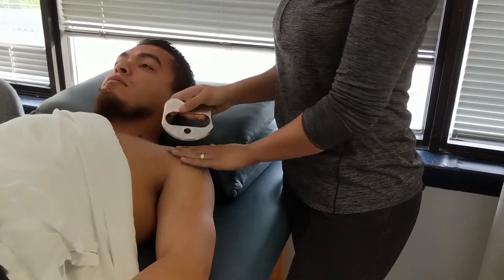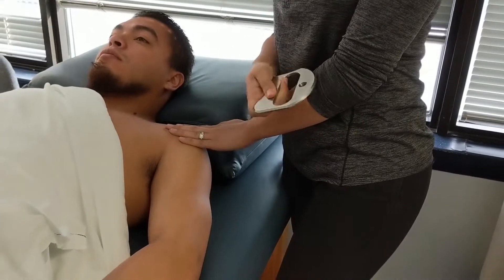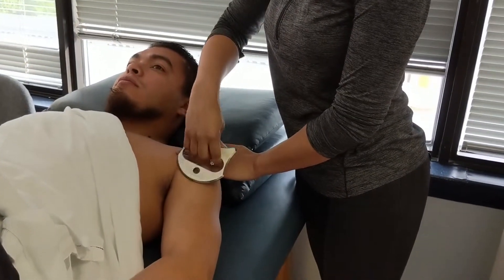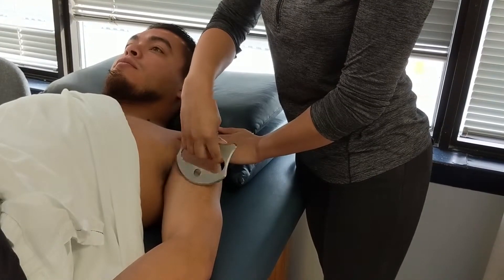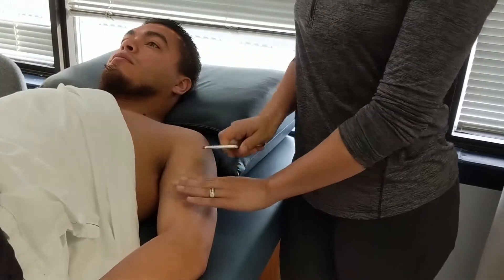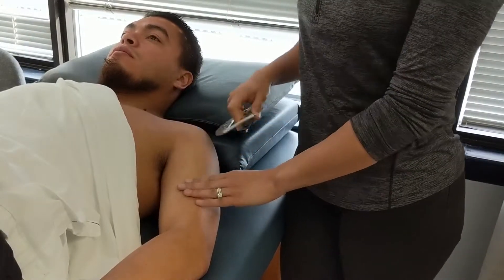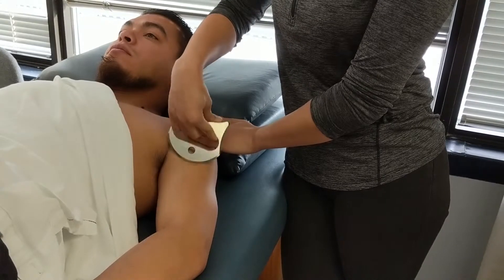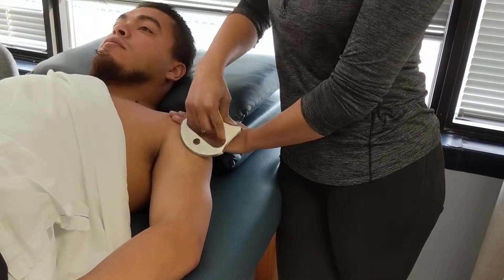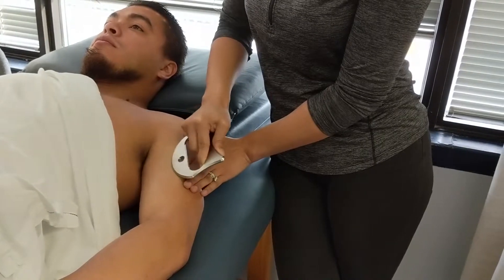You would then use the sharp edge and do the same thing — you scan, and you might feel some grittiness or a little bit of tenderness from the patient. That is when you want to do the fast sweeping strokes. You traction the skin and do the fast sweeping strokes, holding the tool about 20 to 30 degrees, and you can go in multiple directions. It's nice to know all of your fascial lines — you can go along fascial lines. A lot of times we'll go in between junctional sites, such as between the biceps and the triceps, and do some specialized techniques to try to break up any tissue adhesions.